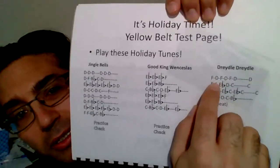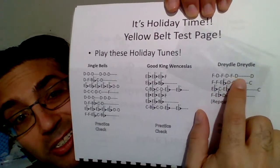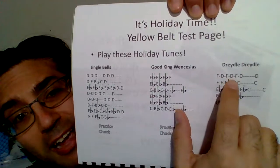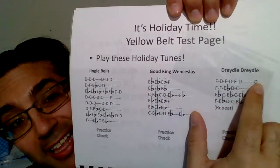And Dreidel Dreidel — usually the issue is forgetting a note. For instance, there's a long D and then there's another D. Students mistakenly often go FD, FD, FD and then go right to FF, E-flat, D, C, forgetting that D over there.